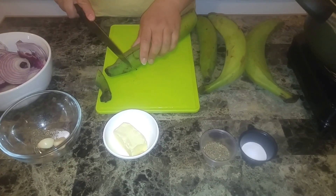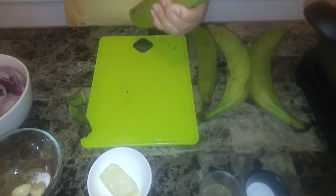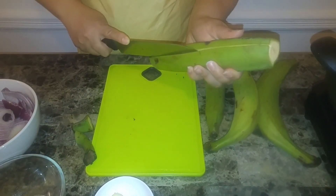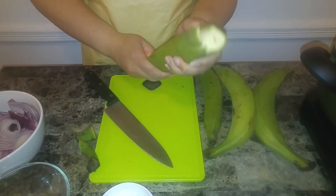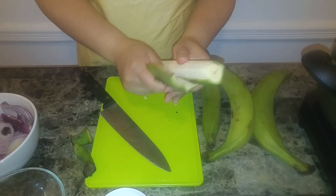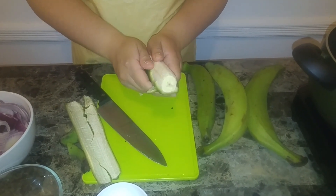Now let's cut the platanos. This dish is very easy to do. It's very versatile — you can eat this for lunch, dinner, and even for breakfast. And if you'd like, I can show you a Dominican breakfast; it's absolutely delicious. So right now I'm just going to cut these down, remove all the skins, and I'm going to show you right back what to do next.